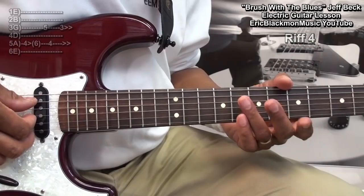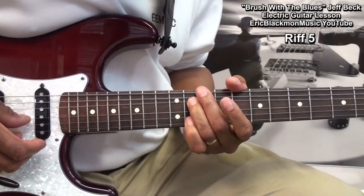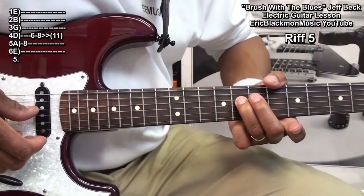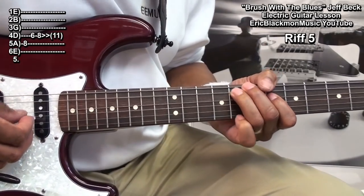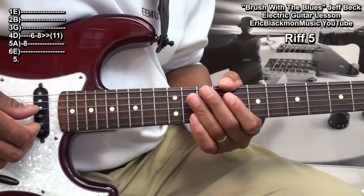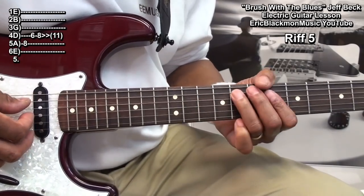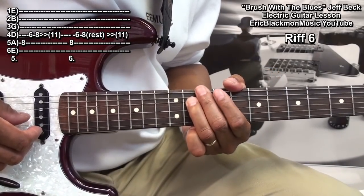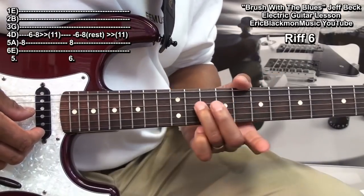After that, we'll go back to our main riff. What we did there is we played the note at fret 8 on the D string and slid up to fret 11. We'll follow that with the same riff, but we'll delay the note that we play at fret 11. There was a slight delay in our slide from here to there.